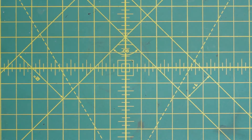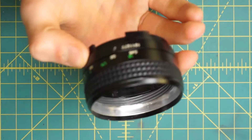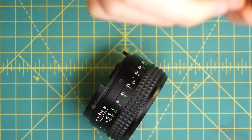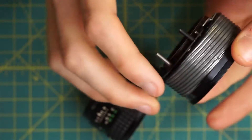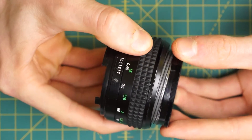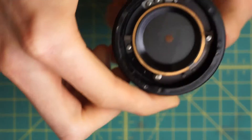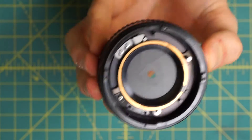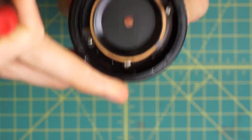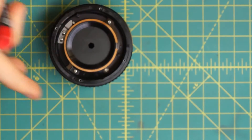Now to start reassembly. First, grab the focusing mechanism — we have to get the diaphragm back into it. Find the 0.45m mark I made before on both the focusing mechanism and the diaphragm mechanism, line these two up so we're screwing it back together in the correct orientation, and just thread them together. Then on the back section, find where the two holes line up with the track, spinning it around until that looks correct — the track system should be just about between the two holes to lock it in place so it doesn't spin around.